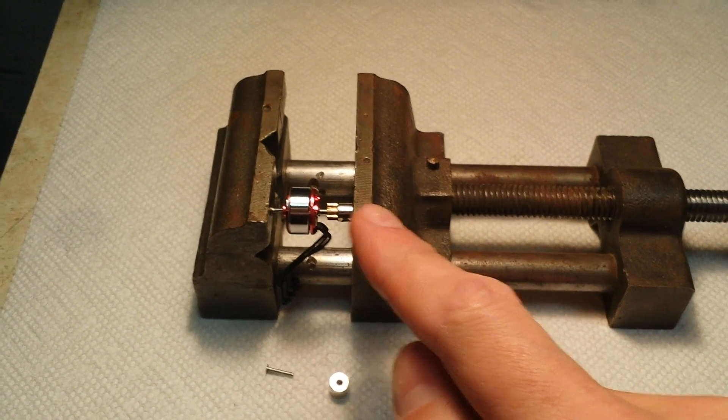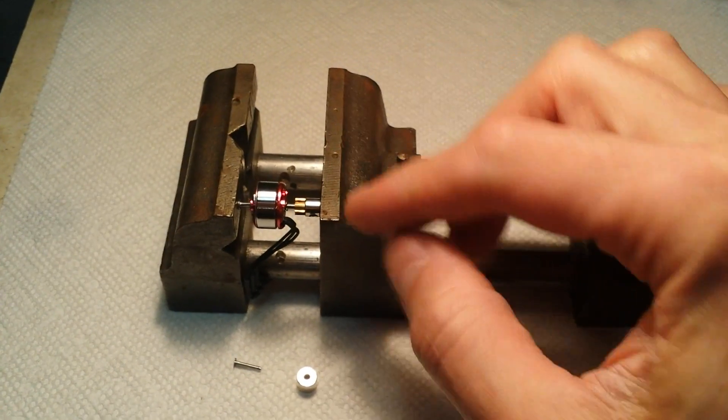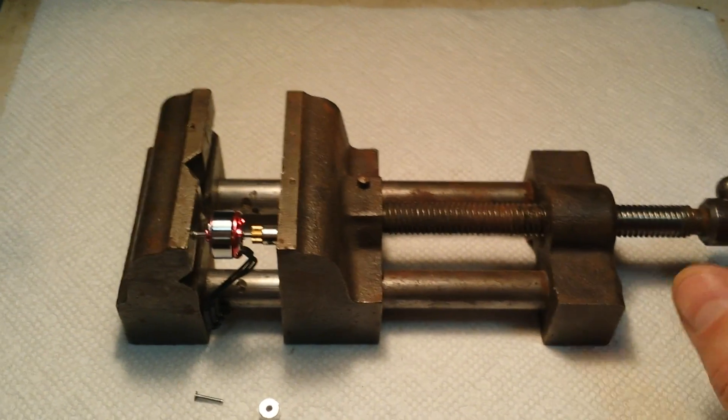You could also use a big C-clamp with big ends on each side — the bigger the better — if you don't have a vise.